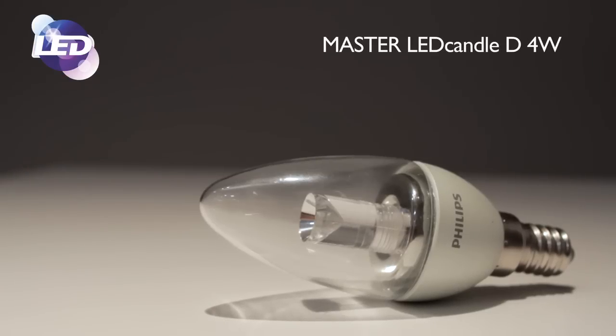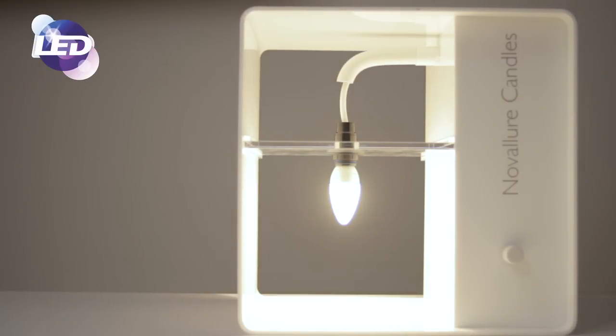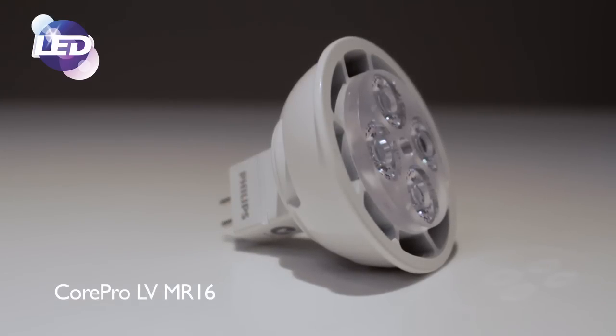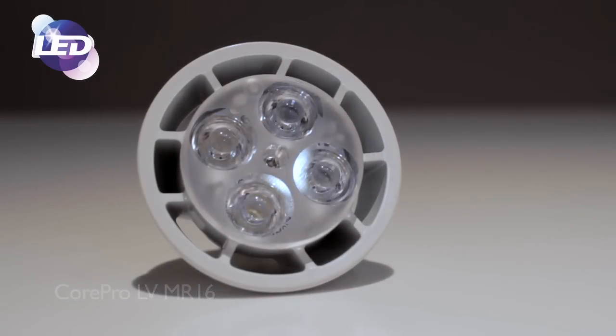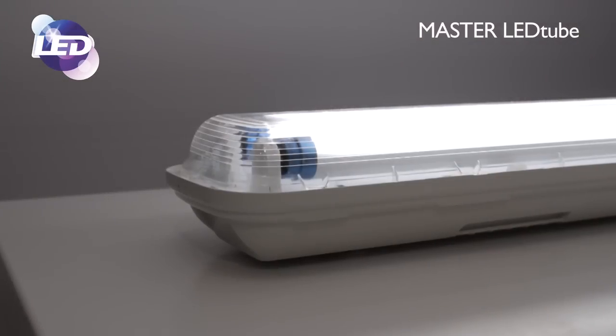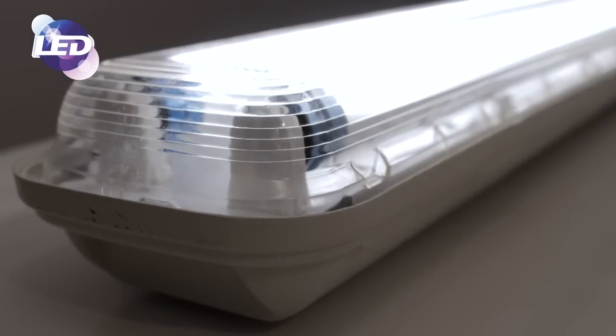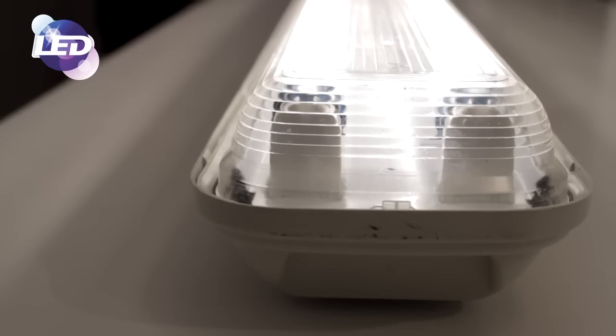The 4 watt master LED candle replicates the 25 watt halogen equivalent and is perfect for chandelier and wall light environments typically found in the hospitality market. The Core Pro LED lamp is our entry-level product range, including an MR16 solution with 5.5 watt equivalent to 35 watt halogens and 6.5 watt equivalent to 50 watt halogens. The master LED tube portfolio has also expanded: the 2 foot LED tube is now 10 watts rather than 11 watts, and the 4 foot tube is 19 watts rather than 22 watts, both delivering the same light output and performance.